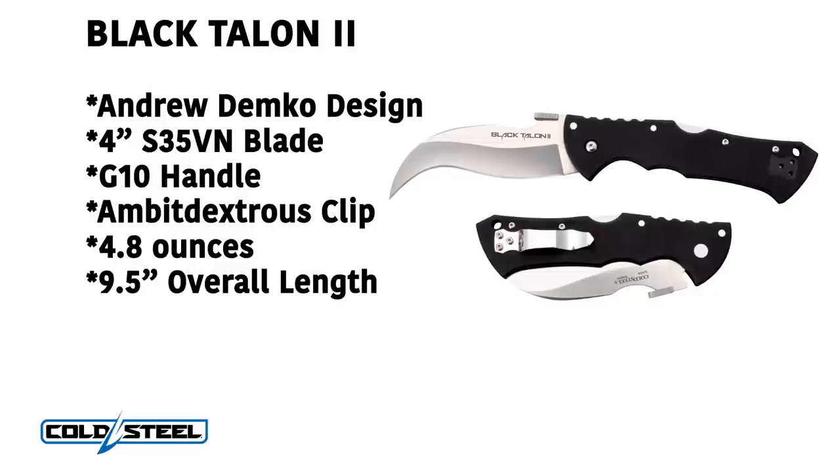This is the Black Talon II by Cold Steel. Now let's see what the Stickman can do with this — back to you.